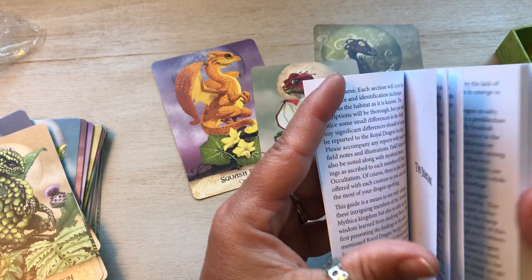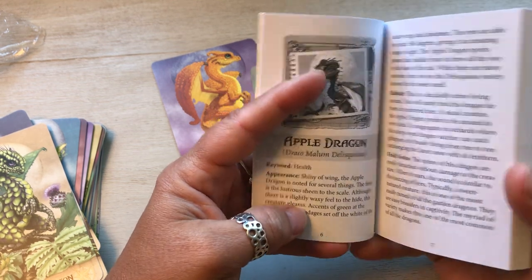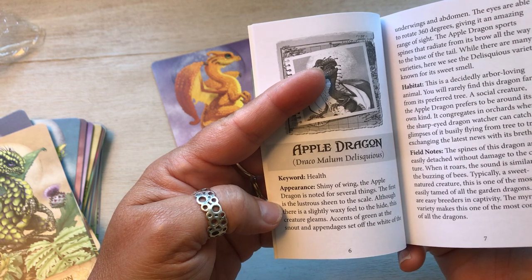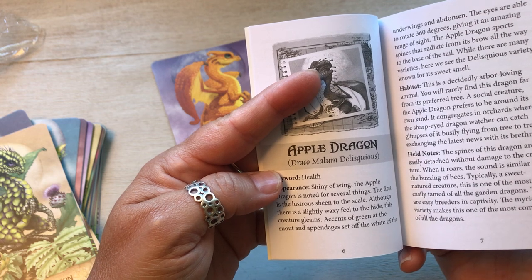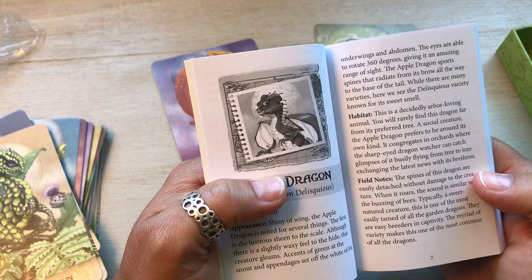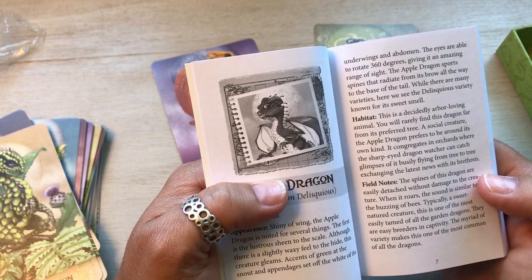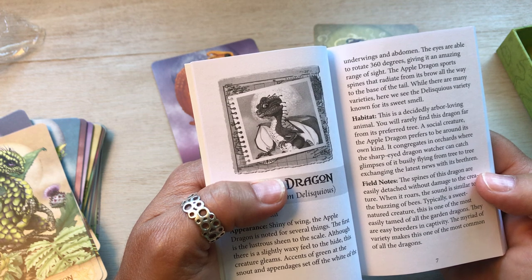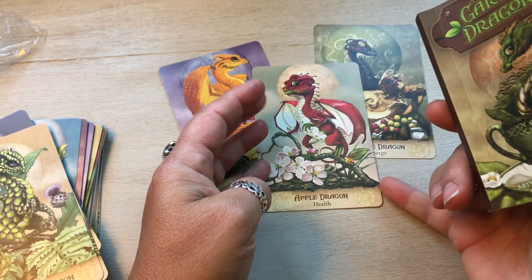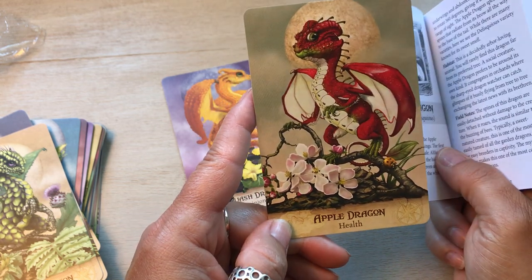Apple dragon. Let's do that one real quick because I like that it says health. Draco Malum Delicious. Keyword: health. Shiny of wing, the apple dragon is noted for several things. The first is a lustrous sheen to the scale. Although there is a slightly waxy feel to the hide, this creature gleams. Accents of green at the snout and appendages set off the white of the under wings and abdomen. The eyes are able to rotate to 360 degrees, giving it an amazing range of sight. The apple dragon sports spines that radiate from its brow all the way to the base of its tail. While there are many varieties, we see the delicious variety known for its sweet smell — that would be the red delicious, which honestly is not my favorite. I personally like Macintosh, but he's adorable.